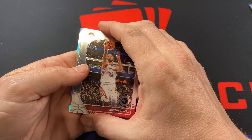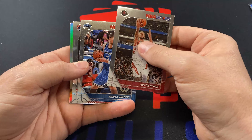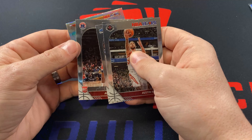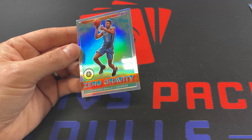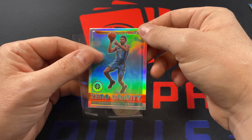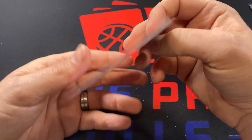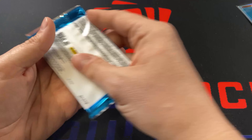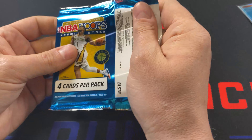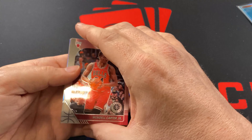All right, Austin Rivers — no longer a Houston Rocket. We got a silver or an insert. Nikola Vucevic. We've got Admiral Schofield as our refractor and a zero gravity insert. I can never remember how to pronounce this guy's name — it's Diallo, I know that part, I just don't remember the first name. Zero gravity inserts are pretty cool, especially in this premium stock. I wish they had Lou Dort. I tried to find some rookie cards for Lou Dort and apparently they didn't put a whole lot into any of the product, because out of all the basketball product I opened this year, I don't have any Lou Dort's.